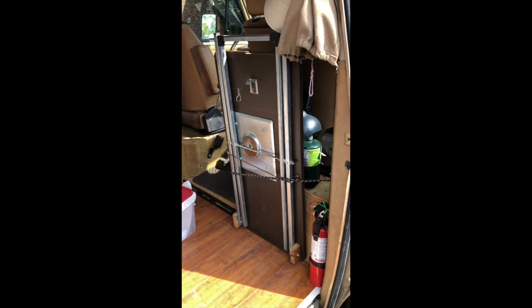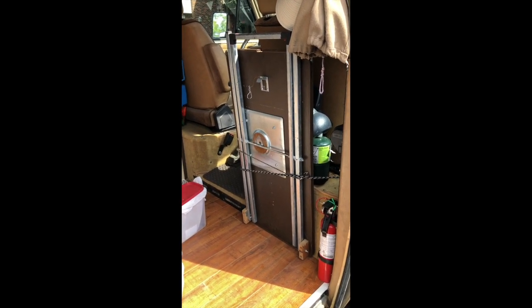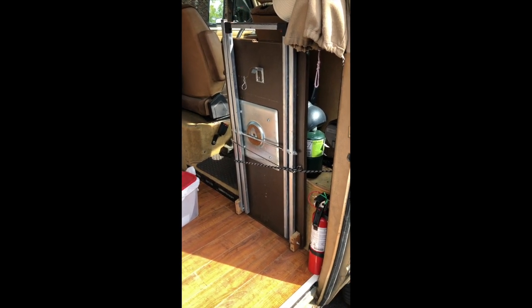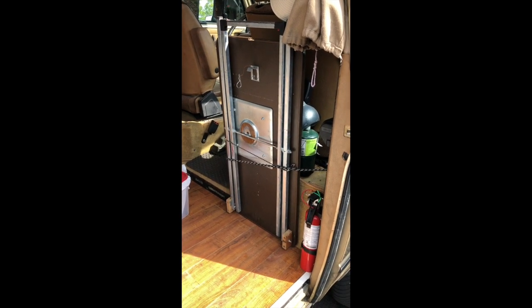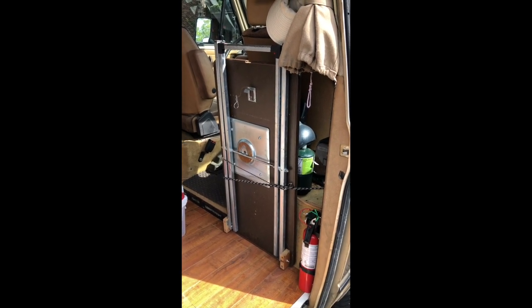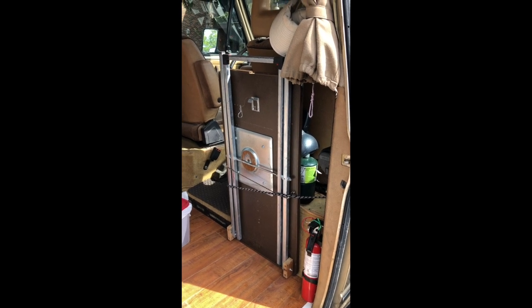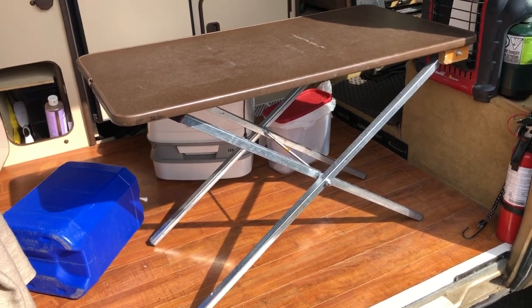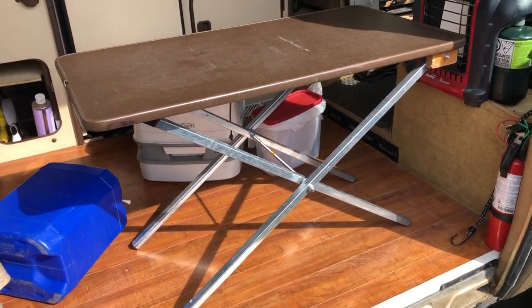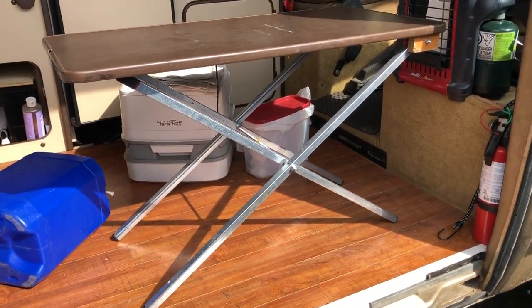I put legs under the long table so that we could use it and take it outside. This turned out to be really handy — I just found some pieces in the recycling bin. It's portable so we use it outside, or sometimes inside because it can be moved around according to our needs. Very simple but really useful.